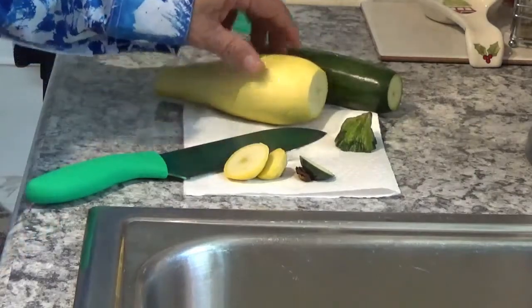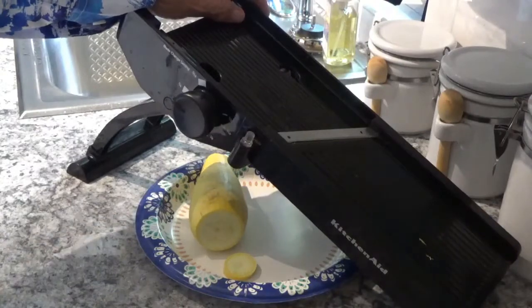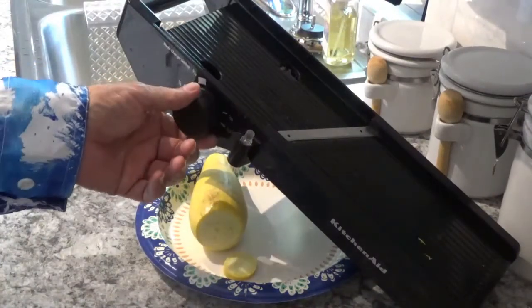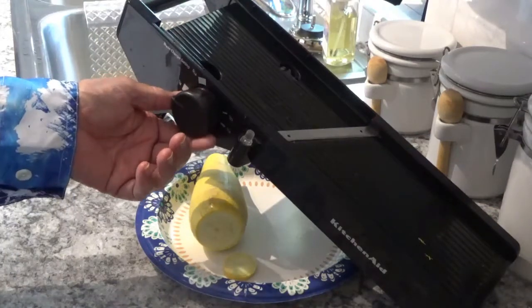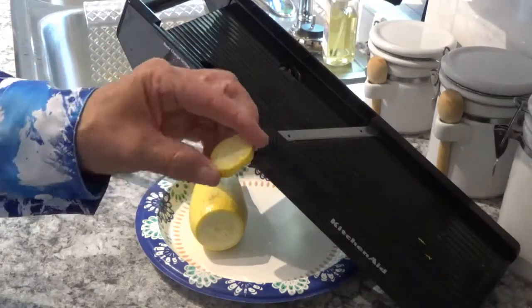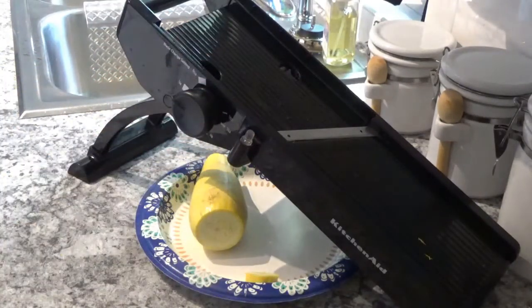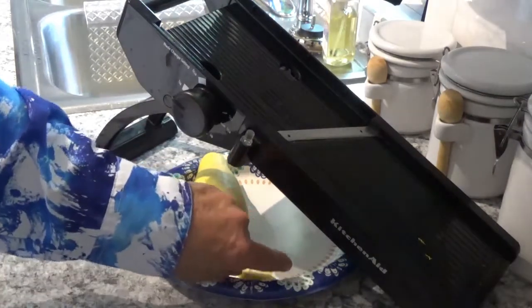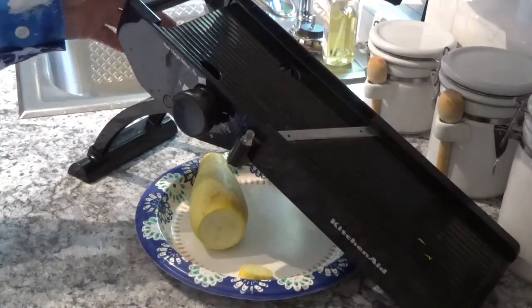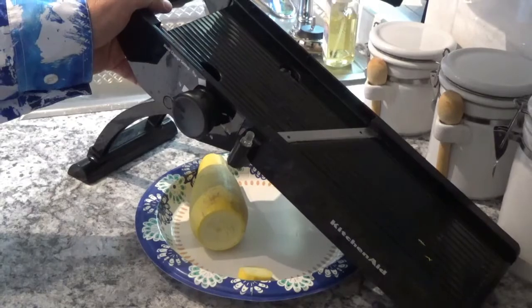Okay, I've got my gauge set on my KitchenAid mandolin at a quarter of an inch, because I want them all to be uniform so they'll fry up in about the same amount of time. If you don't do that, some of them are going to be real crispy and some of them won't be crispy at all. So the first thing I want to do is make sure that's as uniform a cut as possible.